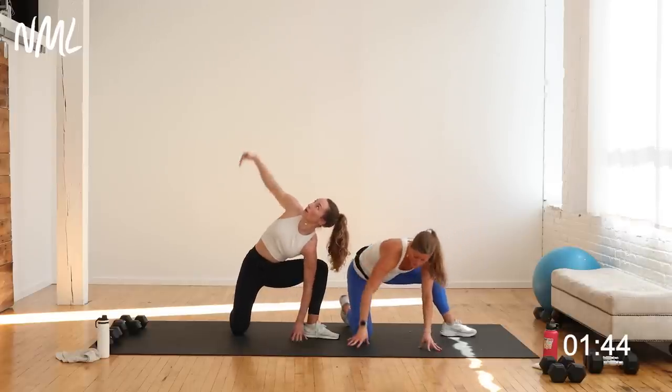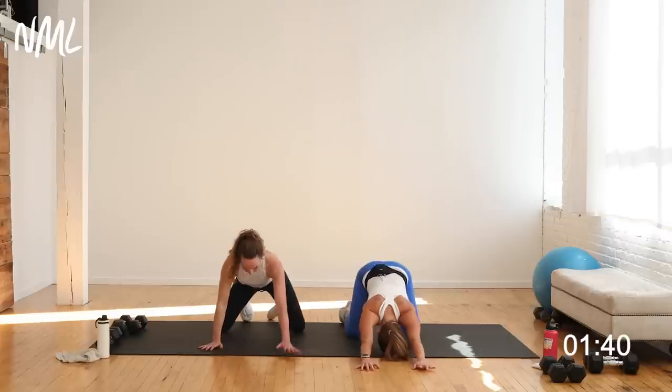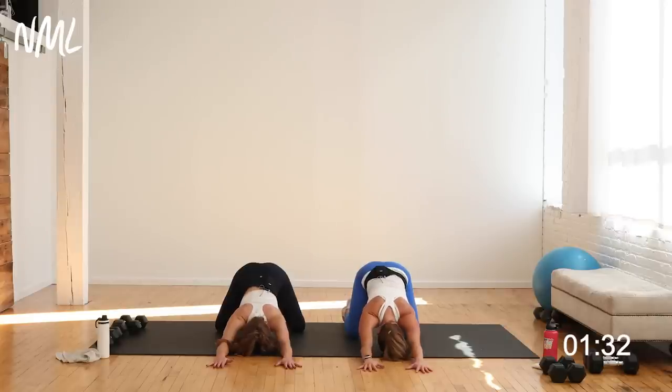Back to a quadruped position — you're going to go puppy dog. Hips stay high, hands walk away, forehead comes to the mat. Just reach those fingertips away from you. Create length from the fingertip down to the tailbone. Opening up — big inhale, big exhale. That feels good. Bring it back up.